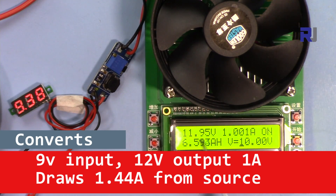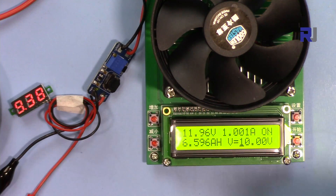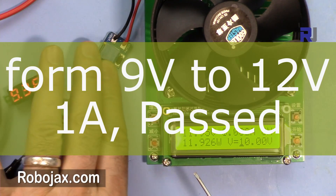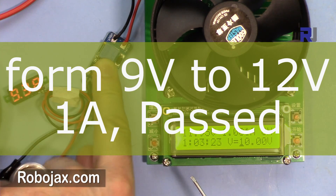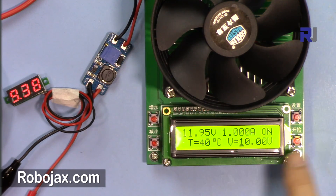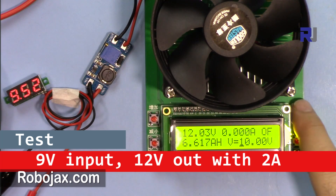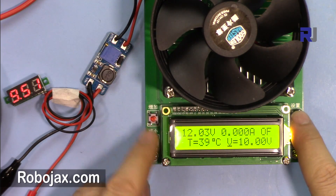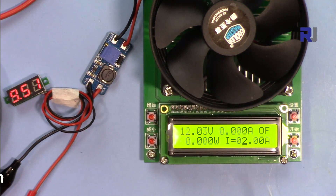Let me set the load to around 10 to make sure it doesn't shut off. Starting at 12 volts, 1 amp — the voltage is still good. From 9V input to 12V output it draws 1.44 amps from the source. The system is very steady. From 9 to 12 volts at 1 amp it gives very good output voltage and very little heat — I can hold my finger on it, which is good.